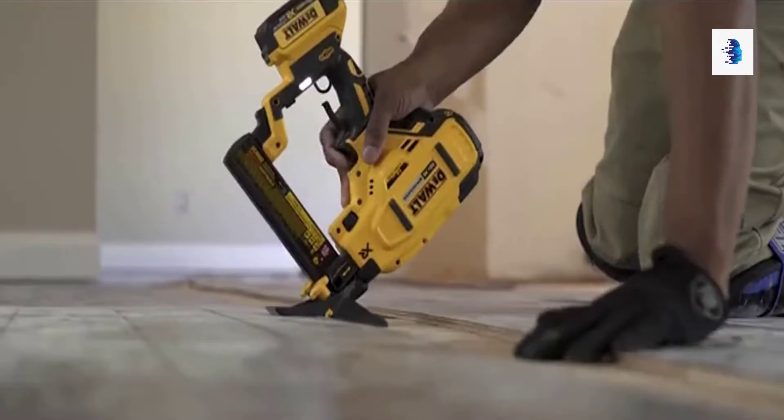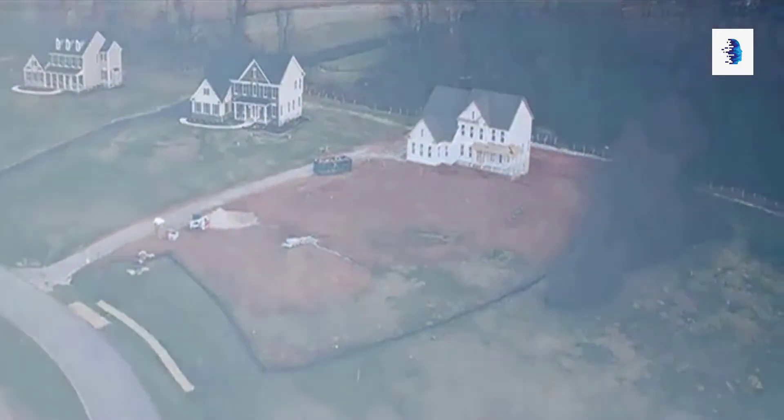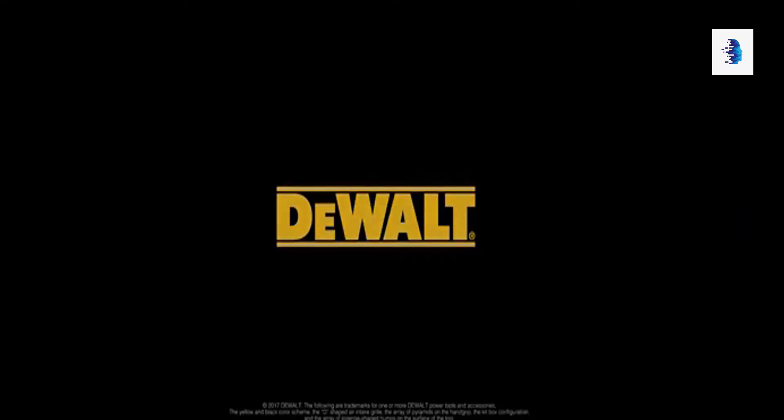Framing, flooring, finish — completely cordless from start to finish. Part of our ever-growing family of nailers. DeWalt. Guaranteed tough.